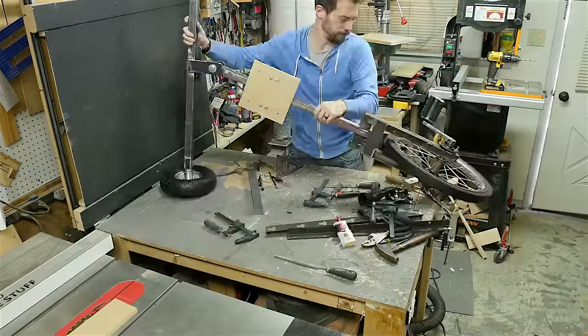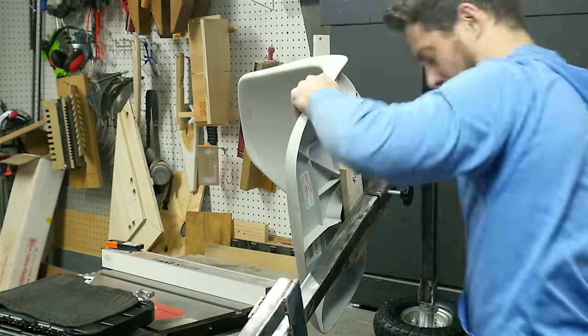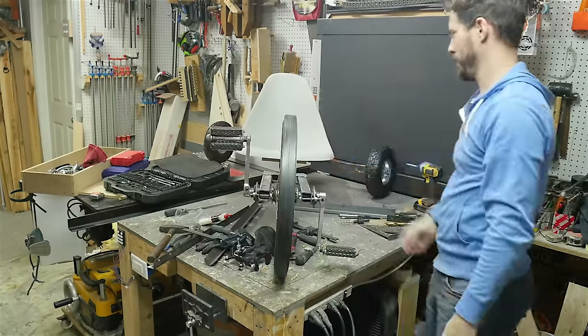At the end of part one I finished up by showing you how I mounted the seat onto the frame. Basically, I just bolted it onto a piece of wood that was attached to a bracket.